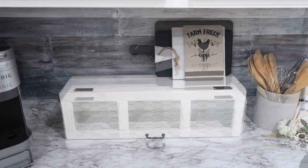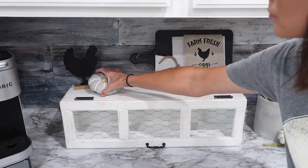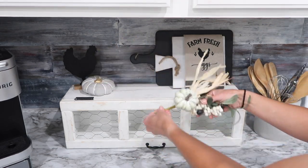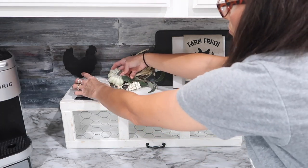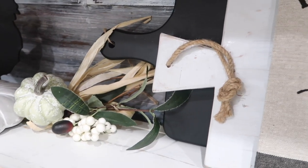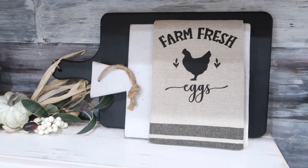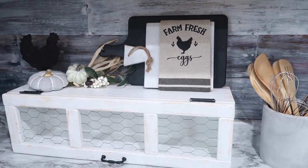I just started decorating my new shelf with mostly items I already had, with a few new ones mixed in as well. The chicken cutout was from Dollar Tree earlier this year. The kitchen towel with the chicken on it that says 'Farm Fresh Eggs' — I think that is so cute — I bought that recently at a local boutique consignment store. There are also a couple of glass pumpkins that are new to me, and I think this shelf is just going to be so much fun to decorate with.